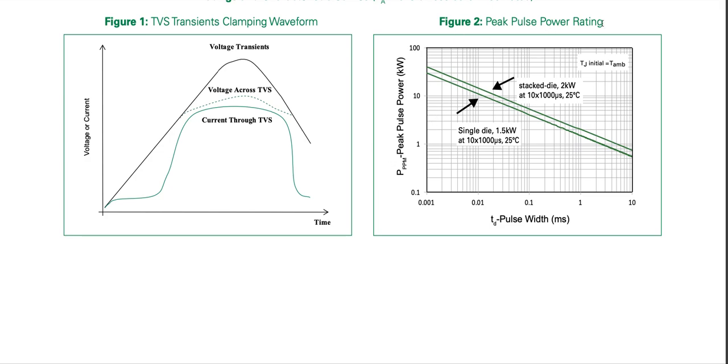Looking at the peak pulse power rating graph: pulse width is in milliseconds on the X-axis — it's a logarithmic graph on both axes. Both curves are parallel, with initial junction temperature equal to ambient. For single die, it's 1.5 kilowatt at 10 by 1000 microseconds, i.e., at 1 millisecond this is 1.5 kilowatt. For stacked die it's 2 kilowatt at 1 millisecond.